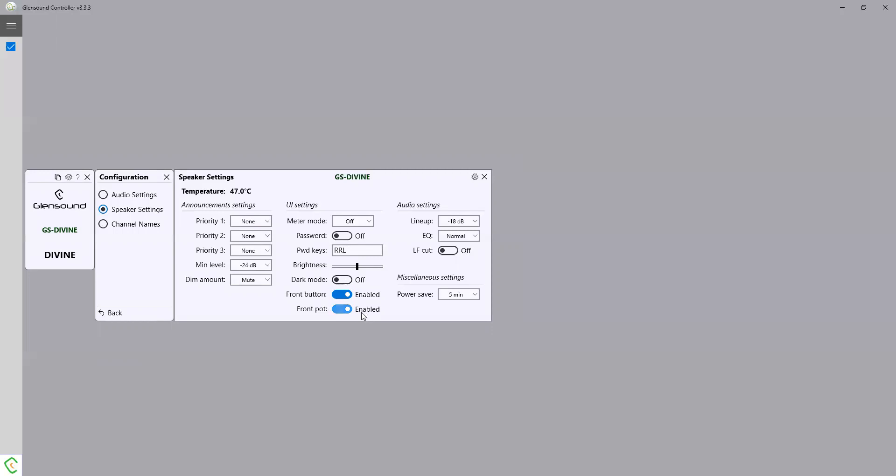The brightness of the rear screen can be adjusted; dark mode dims all the lights on the front of the unit for any dark areas. You can disable the front buttons completely so they can't select any of the alternate inputs, and you can disable the pot on the front so they can't adjust the volume on the unit itself — you can only adjust it remotely using the Glensound controller app.